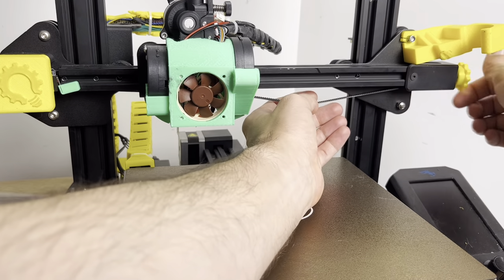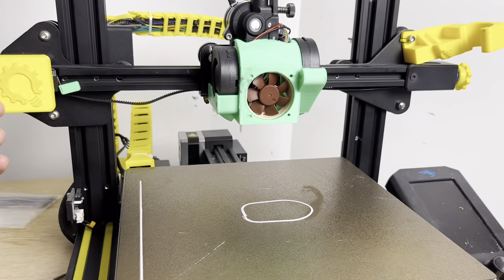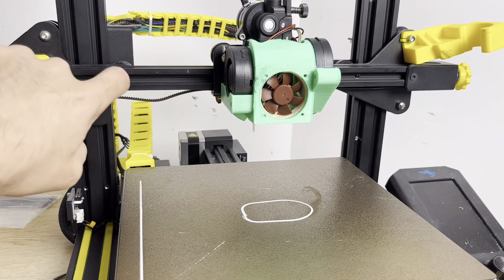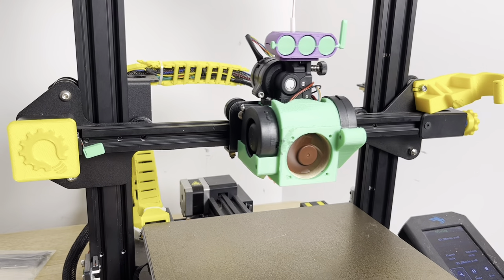Just for fun, I'm going to loosen this pulley even more. Now the stepper motor is going to skip, and maybe it can't even hit the X stop switch here. You can do it, little printer!